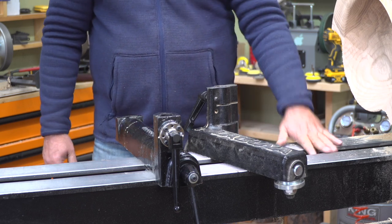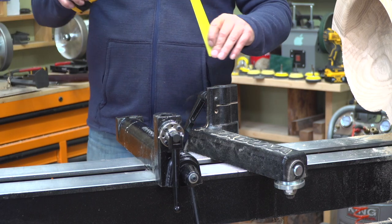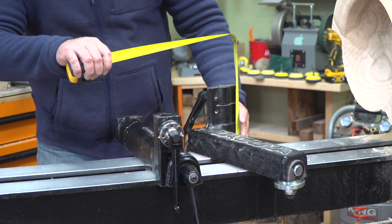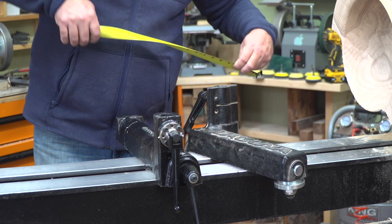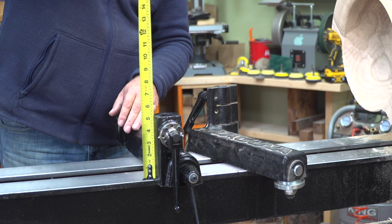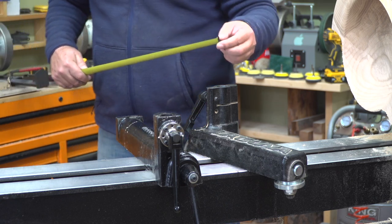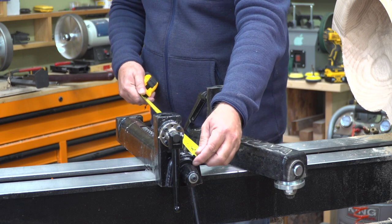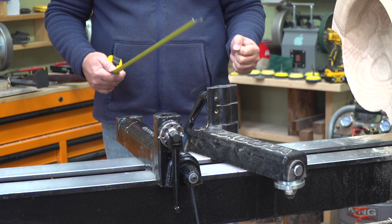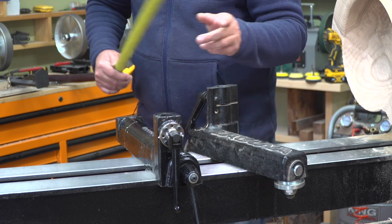So if the lathe is 18, the height of the Laguna banjo is exactly six inches. This one is five and a half inches. The length of the one-way is 18 and a quarter inches, which means it will allow you to bring it farther out. The Laguna one is 14 inches, so you gain reach with the one-way.